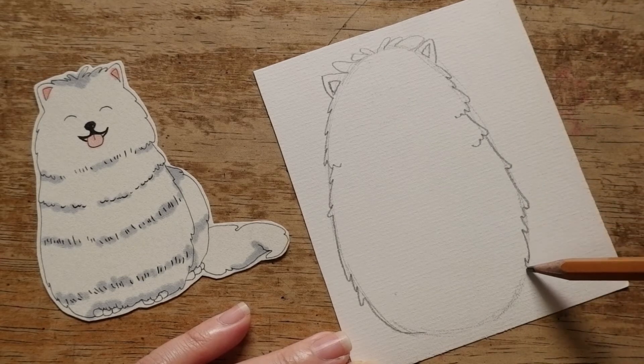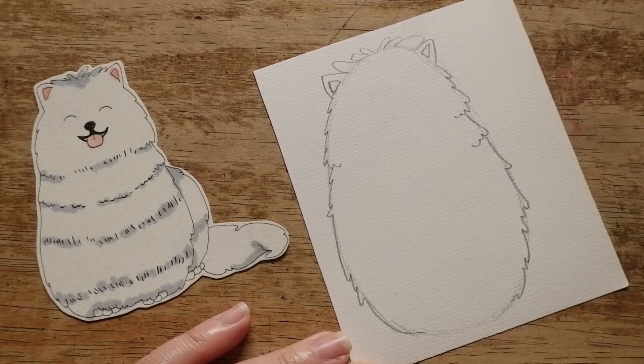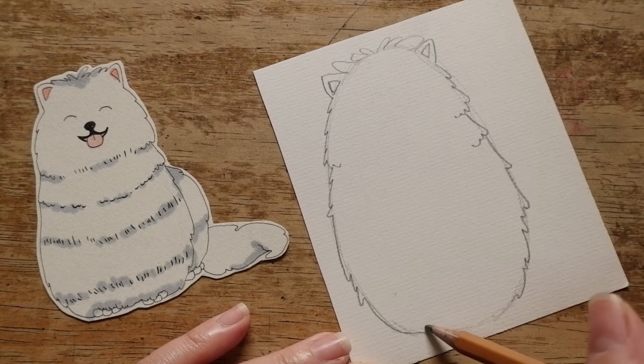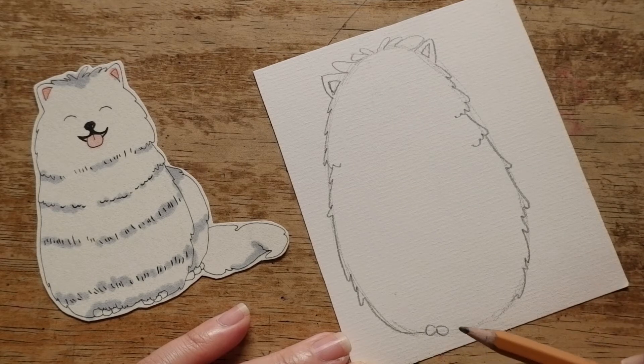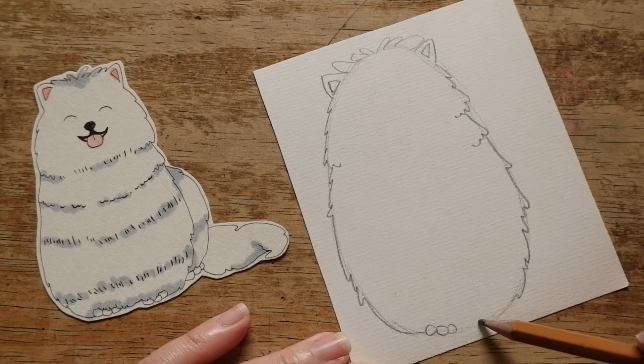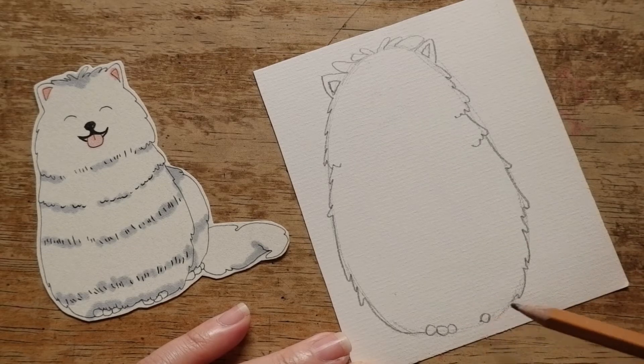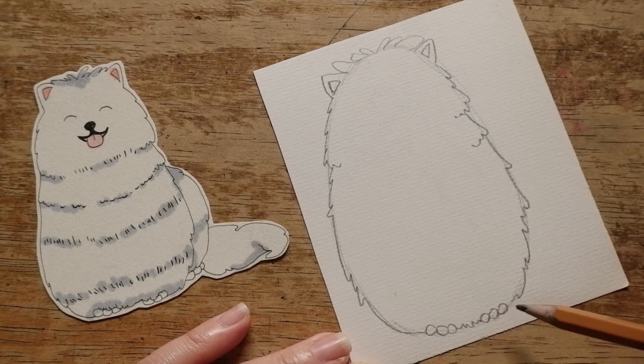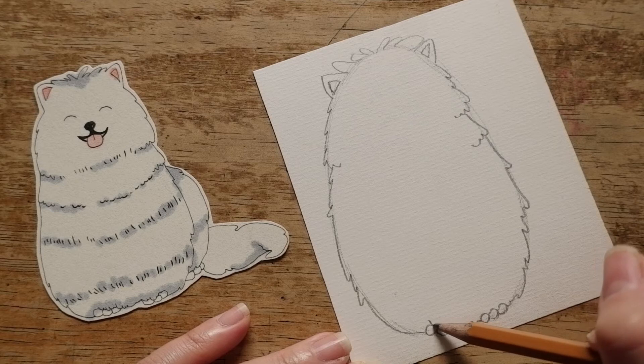Because Samoyed dogs usually have thick and fluffy fur, we just need to draw his toes under the layers of fur — three toes on the left, then the other three on the right. Complete the oval with some fur. Don't forget to give him a little bit of fur on his toes so that it looks like his toes are covered by the fur.